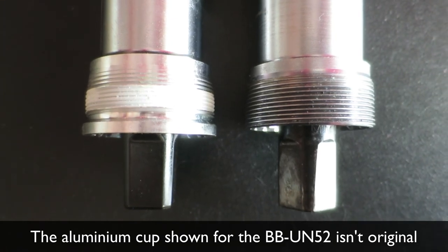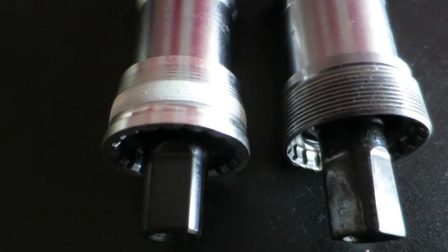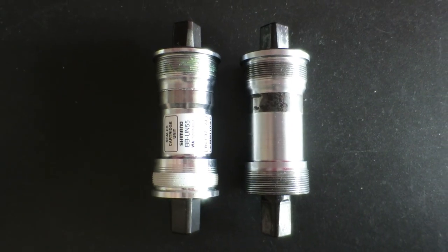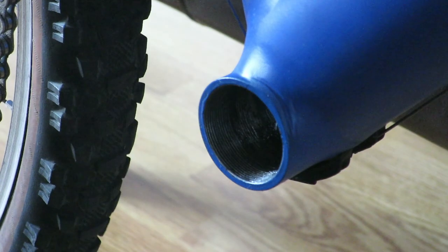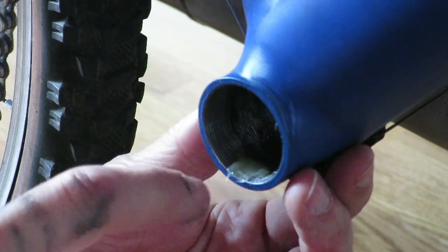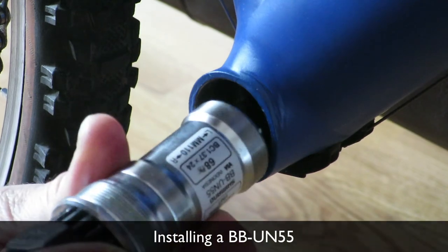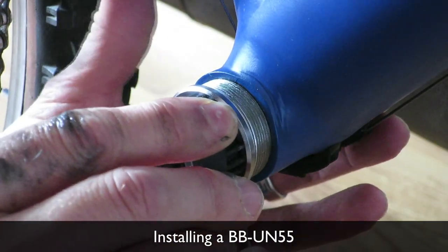Nylon cups aren't bad per se — in fact I recommend using them with steel frames to prevent galvanic corrosion. And just as with skewers, the non-drive side cup is meant to hold the bottom bracket in place, not to tighten it into the frame. But many people, myself included, prefer aluminum cups for the aesthetics and to minimize the risk of stripping the notches when removing the cup.